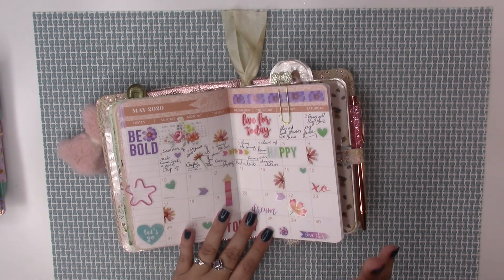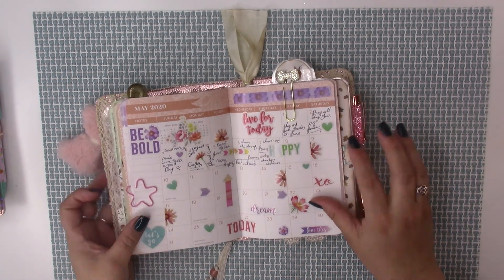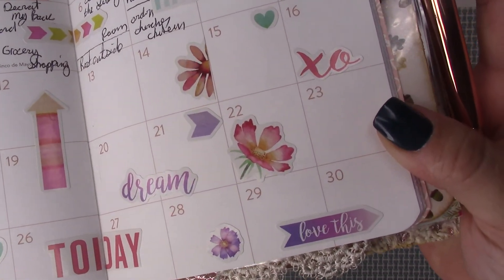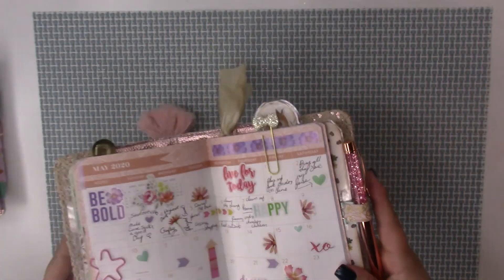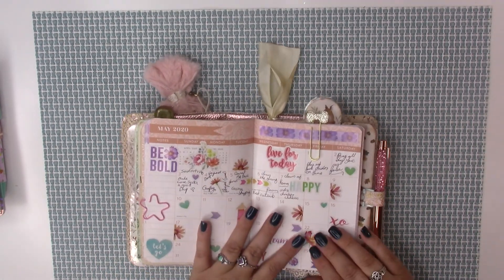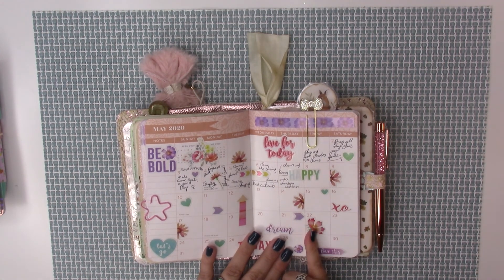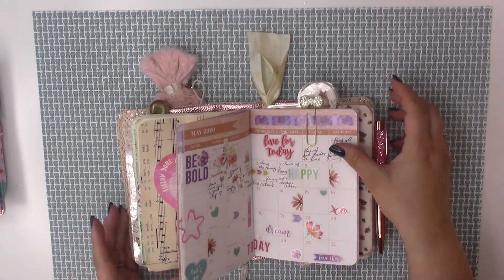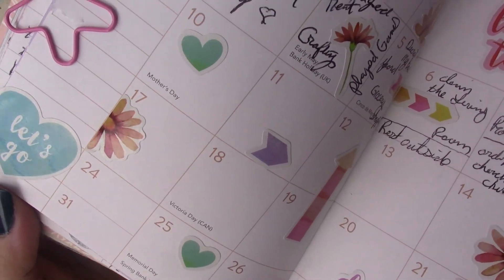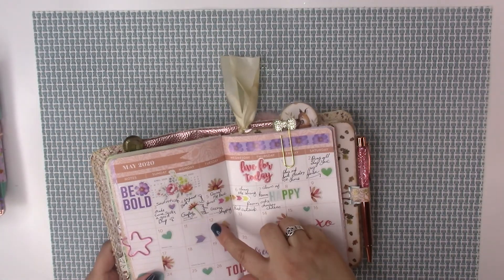What I did was cut the flowers in half, so that's how I did the layout for this month. If this inspires you, I've been cutting the petals in half and then laying them on the side — it's a cute little technique where you cut the little stickers in half and lay them in the corners.